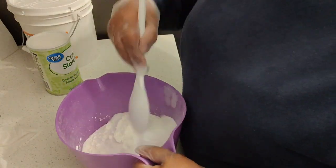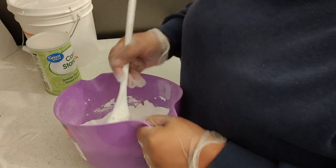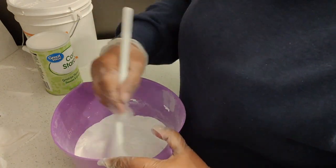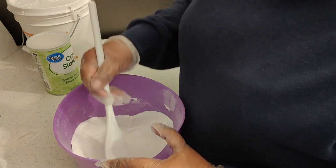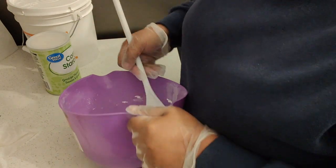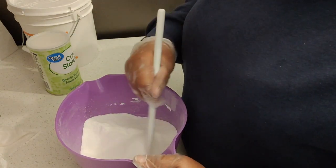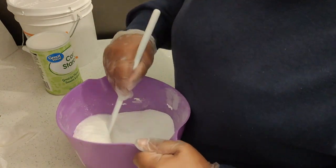Just combine all the dry ingredients really well. Gloves are recommended because since we are going to be using menthol which is dissolved in rubbing alcohol, and menthol is not so comfortable when it's in contact with the skin — you know how it can irritate your eyes and nose. So that's why I use gloves. It's recommended, it's not a necessity, but it's for your own safety.